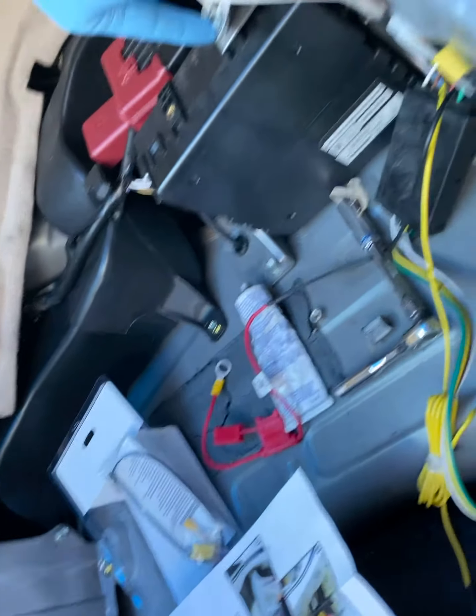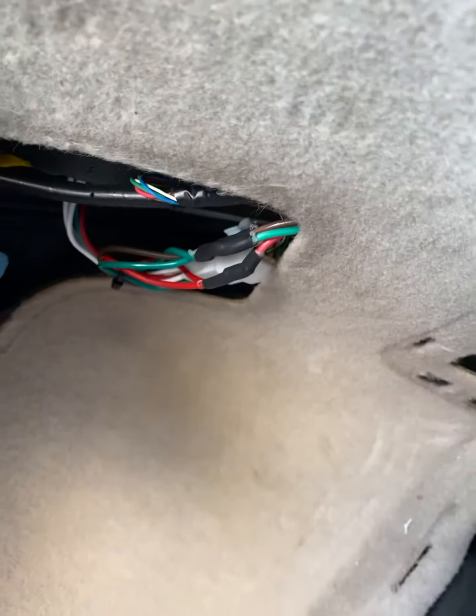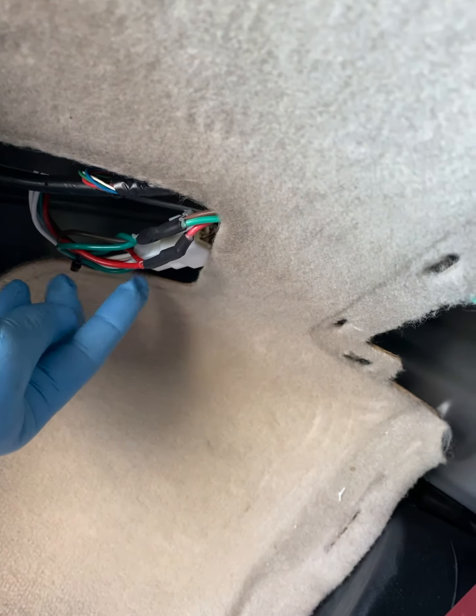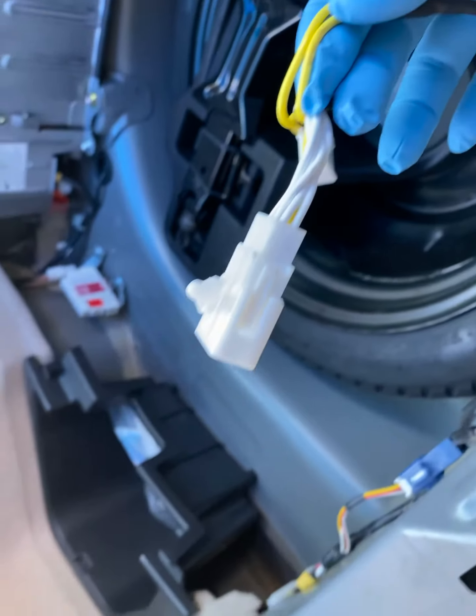Use the ground there — that should be okay. Then out of these plugs here, just pull the middle one out. Once you pull it out, there's a T-connector — you just plug yours into the T-connector and the other one on the other side.